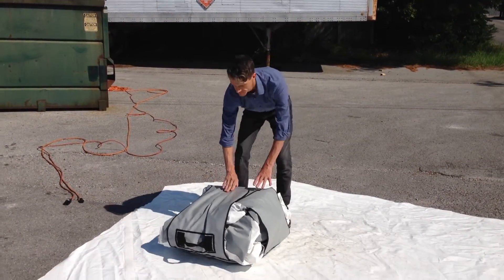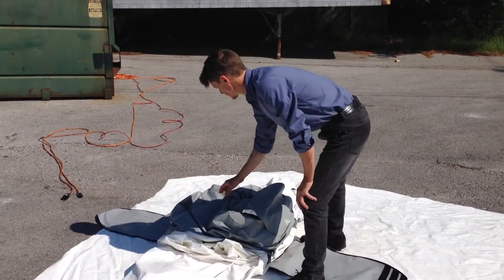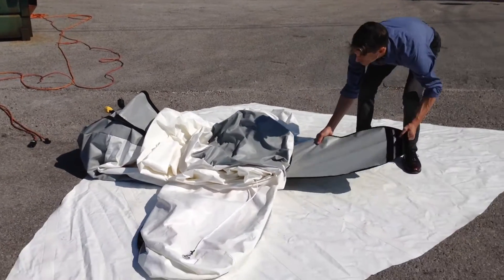Now Jeff Lee will demonstrate how to set up the tower. First he pulls back the velcro flaps that form the carrying case, then unrolls each of the four legs. He has oriented the Starbase so that the leg with the blower intake is near the extension cords.